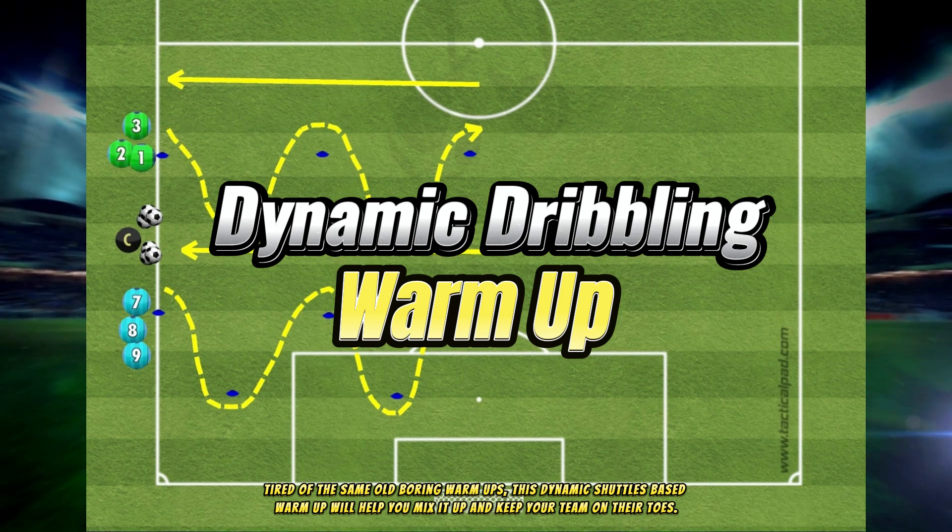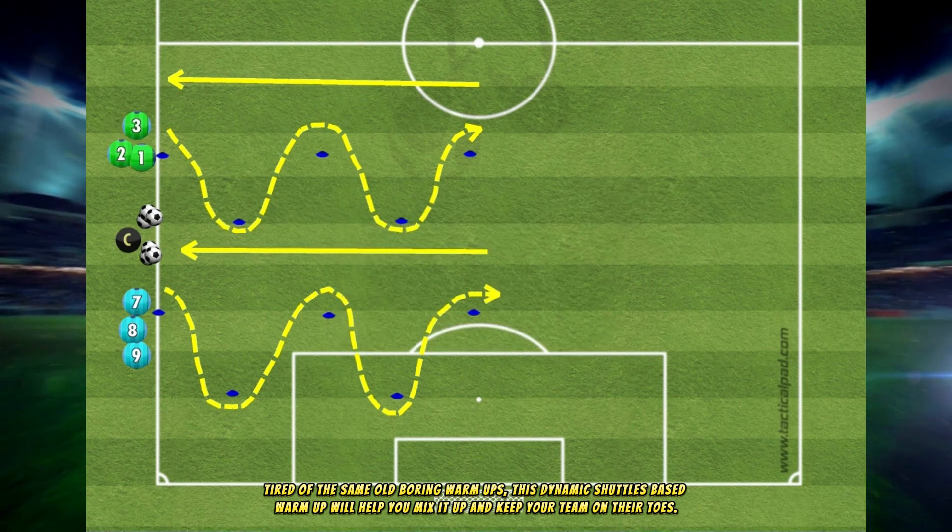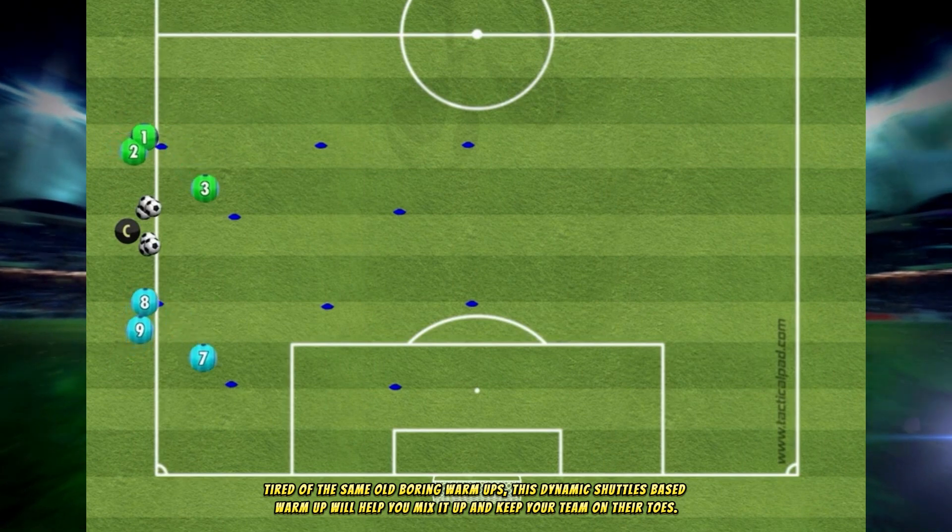Tired of the same old boring warm-ups? This dynamic shuttles-based warm-up will help you mix it up and keep your team on their toes.